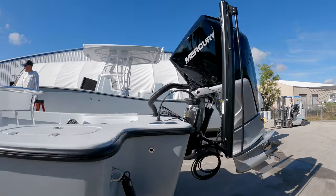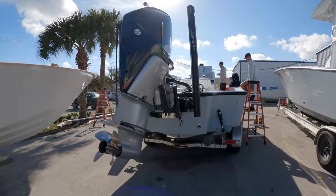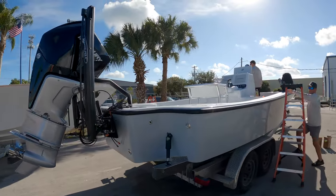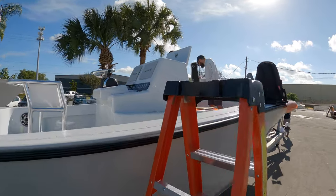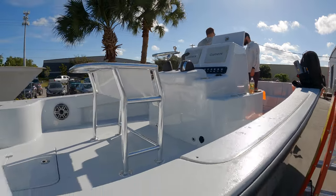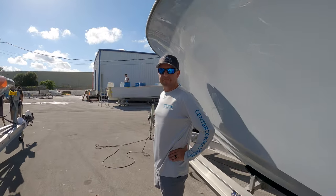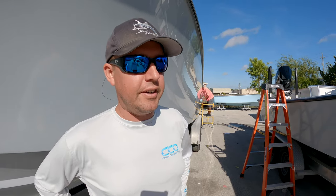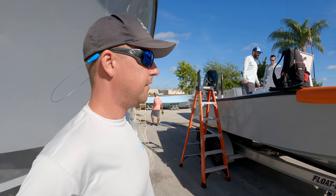This 25 Bay is basically a 27 that got a flat top — the dead rise changed a little bit, turning it into this 25 Bay option. Tyler jumped on and says it rides great. It's got that same bow as the 27 that everybody loves, then flattened out in the back so it floats in some real skinny water — about 12 inches of draft.